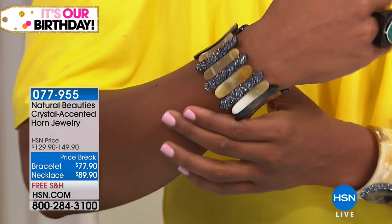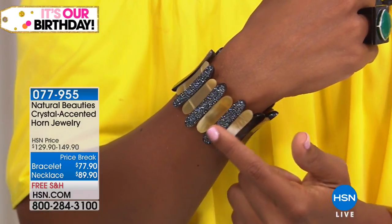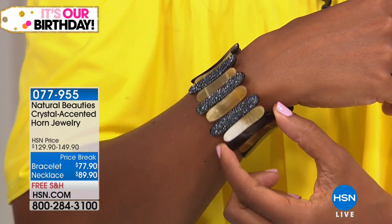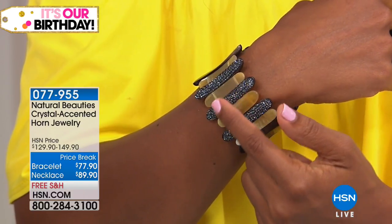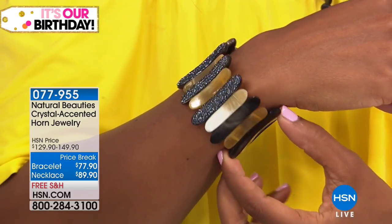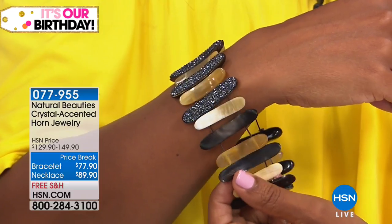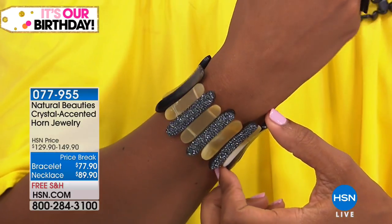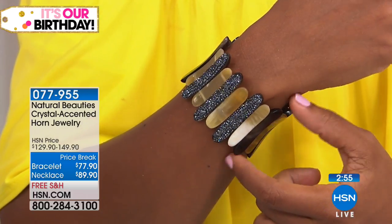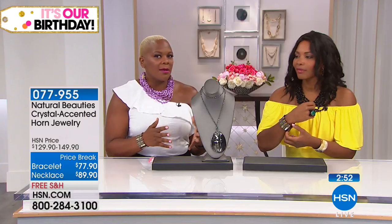Look at the top with all these crystals — I believe there's more than 600 crystals, hand-set in three stations on this particular bracelet. You also have multicolored horn: light horn and dark horn. So regardless of which color earring you may have gotten, it's going to match the bracelet. Most of the jewelry in the Natural Beauties collection marries together well because of all the different colors in each piece. This is a multicolor bracelet.